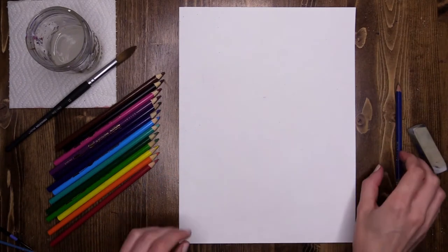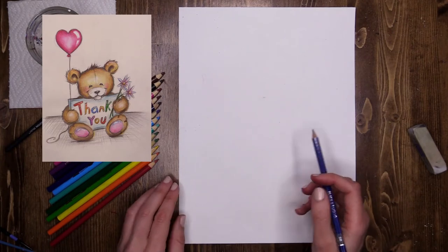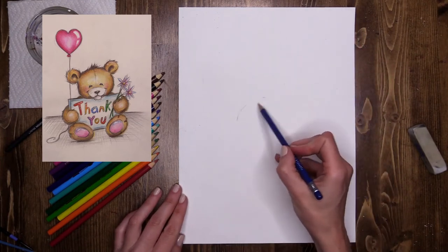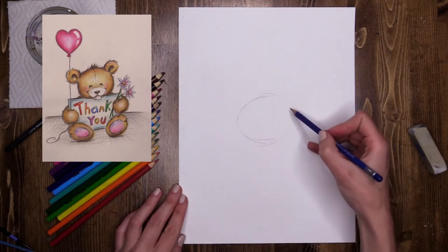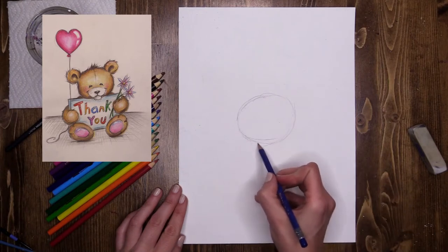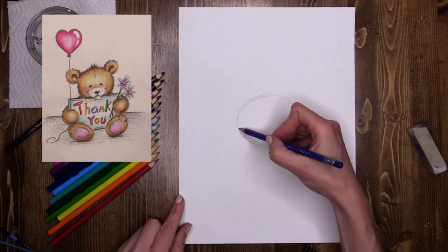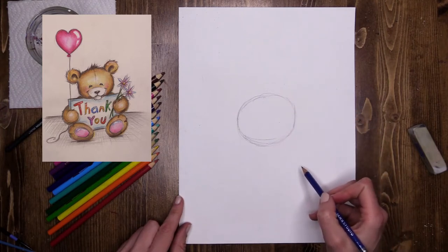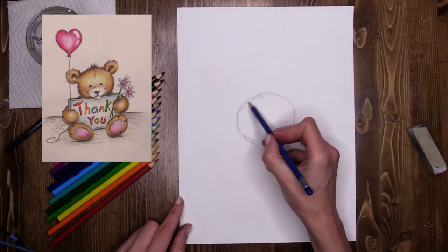To begin our gorgeous little thank-you bears we're going to start with an oval in the middle for our bear's head, and that's going to help us position everything else in our sketch. Come roughly to the center of your page and lightly, with a nice gentle wispy line, sketch a very loose oval. When you are sketching you want to keep your lines light and wispy so it's easy to change shapes and move things around. Keep your lines delicate and soft so it's easy to erase. My oval is kind of tilted a little bit to the side — I like that.